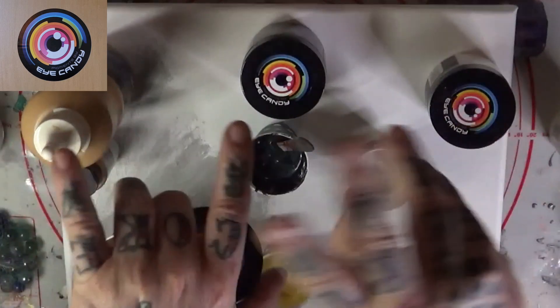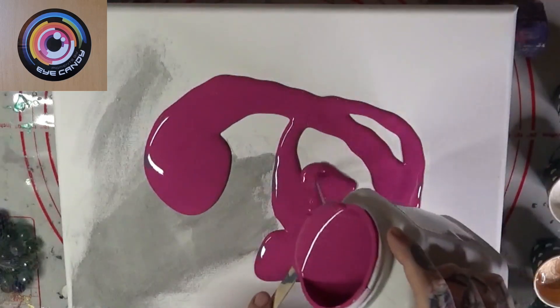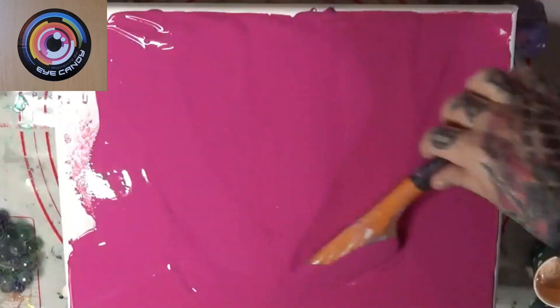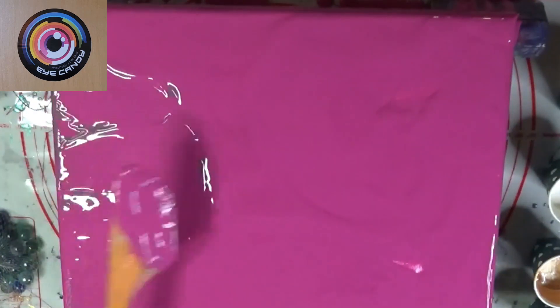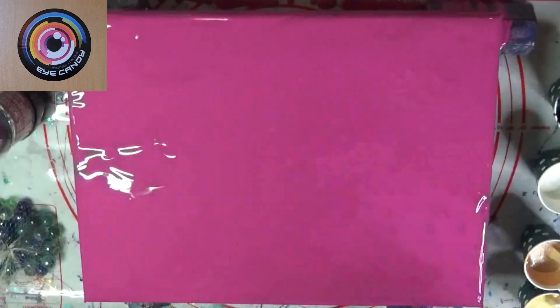Let me clear all this stuff off — it'll be clear in just a second. This is a 12 by 16 gallery level 2 canvas, which has been fully leveled and also has been taped on the back. So it's all taped up and good to go that way too.